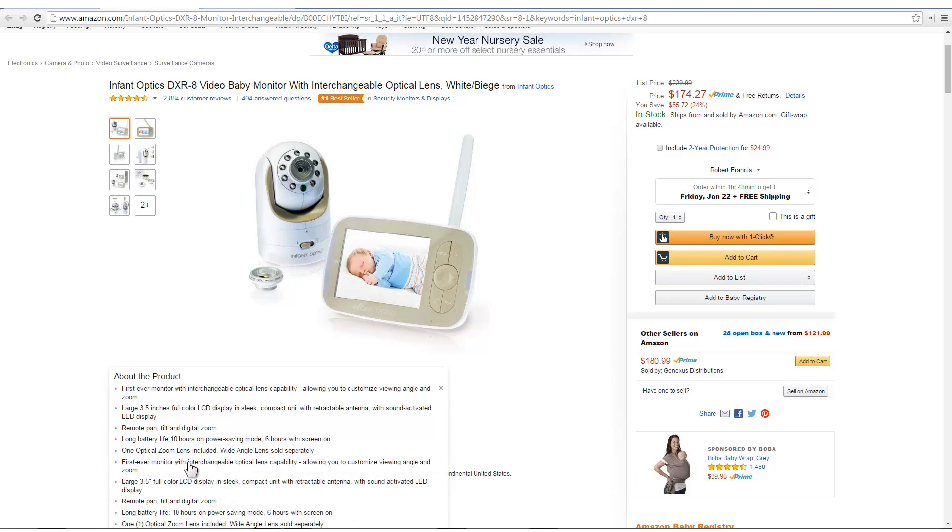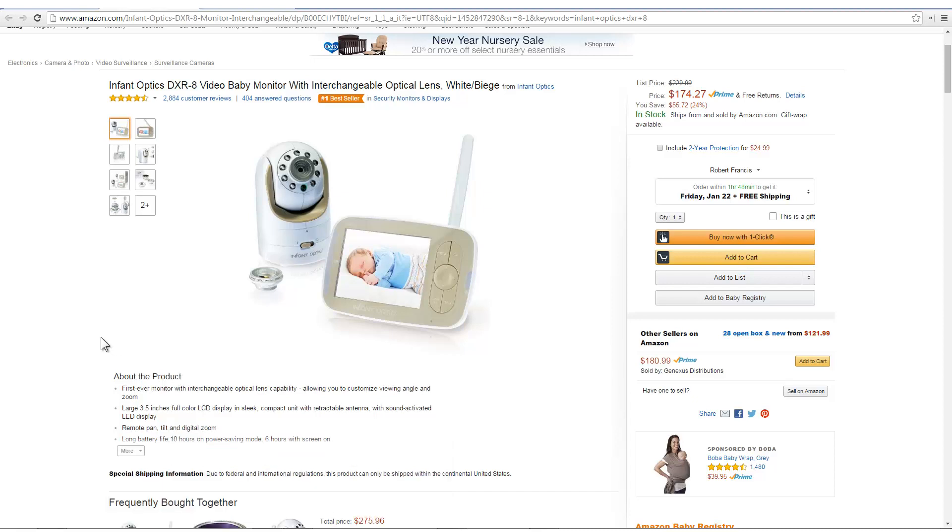It's the first ever monitor with an interchangeable optic lens. My daughter and son-in-law absolutely love it. It's not cheap, but you get a pretty good discount by buying it on Amazon.